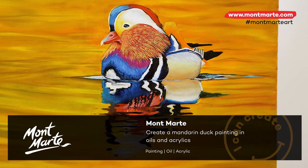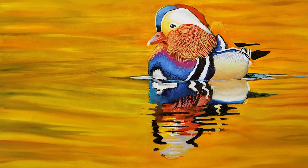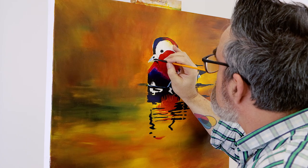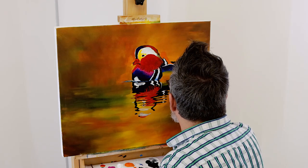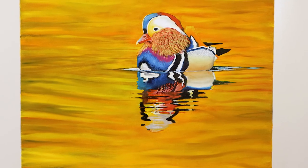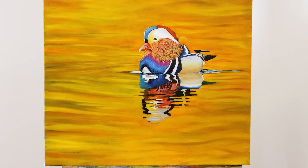Hello there! Thanks for joining us. Today we'll be creating this mandarin duck. This is a drake mandarin duck and is considered by many the most spectacular of all ducks due to its amazing colouring and beautiful head shape. This painting is in oils but the underpainting is created in acrylic to speed up the project, and this can be done in a couple of painting sessions. So let's get into it.